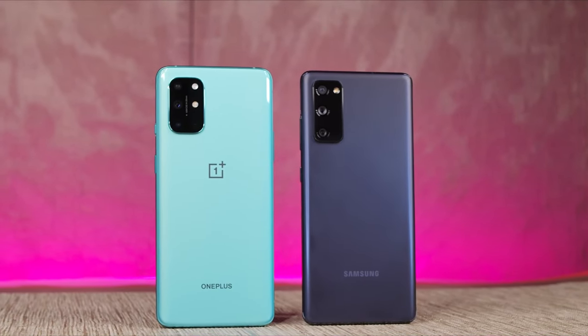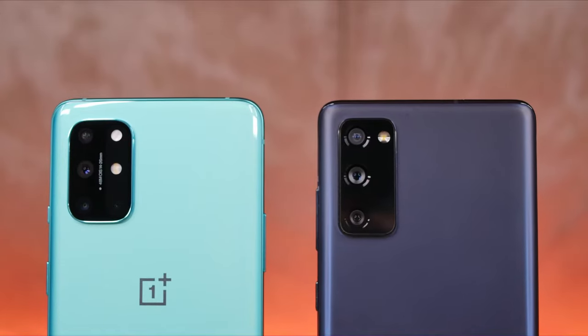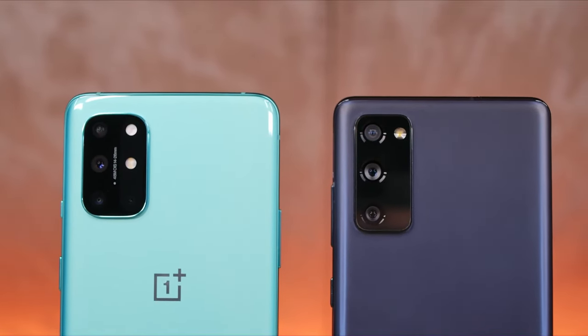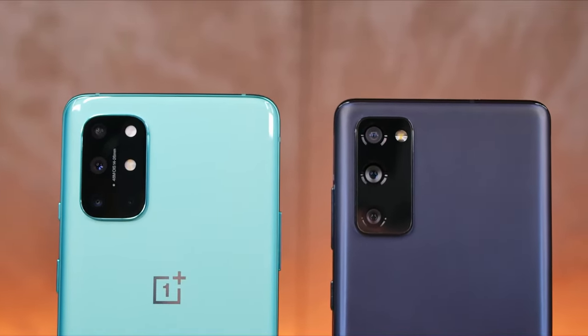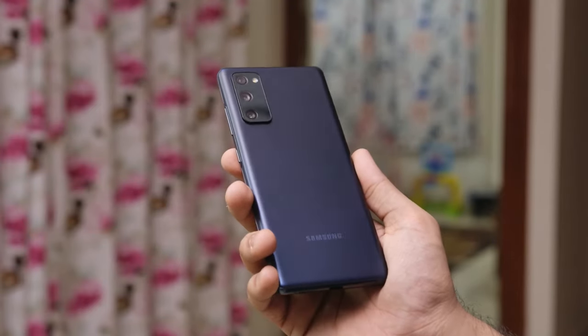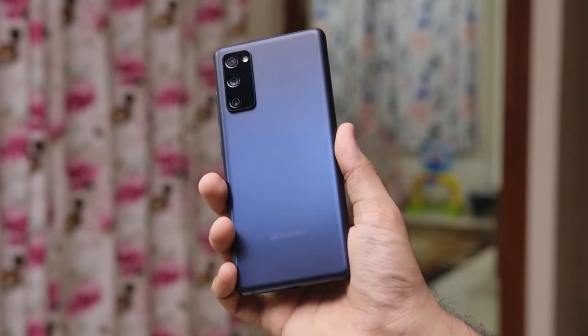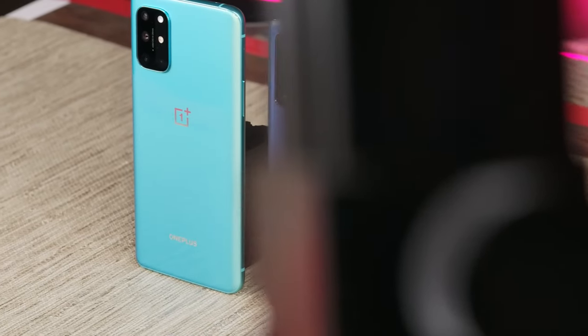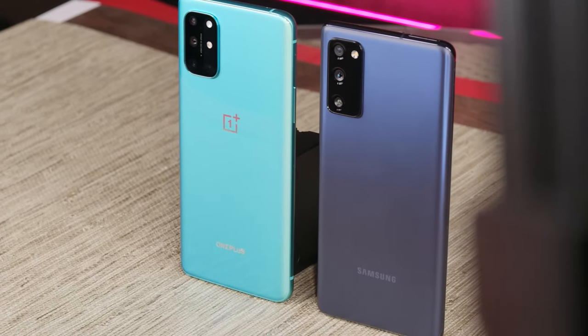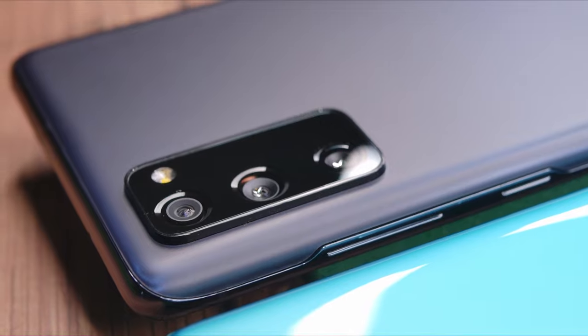It's official — Samsung and OnePlus are officially at war. While OnePlus has been attacking Samsung in their home turf of the Android flagship with their own flagship OnePlus 8 Pro, Samsung has been retaliating with cheaper flagship killer phones like the Galaxy S20 FE. Let's compare them today with a comparison between the OnePlus 8T and the Galaxy S20 FE. I'm Rohan from Techie Tech Tech and here we go.